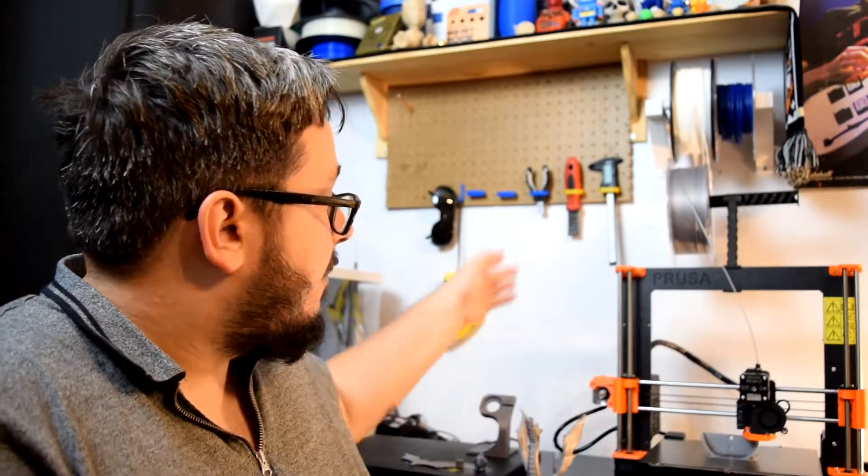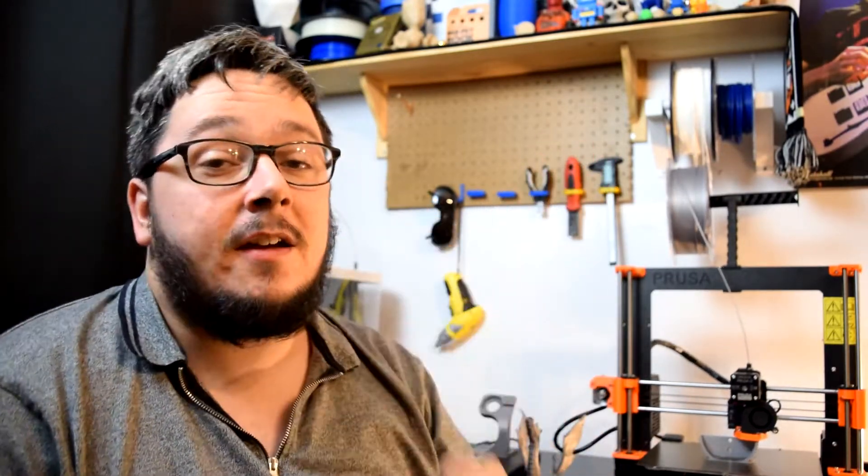The weight to it, the Prusa filament — kudos to that. The silver, it's a very nice filament actually, it's a very good filament to use.